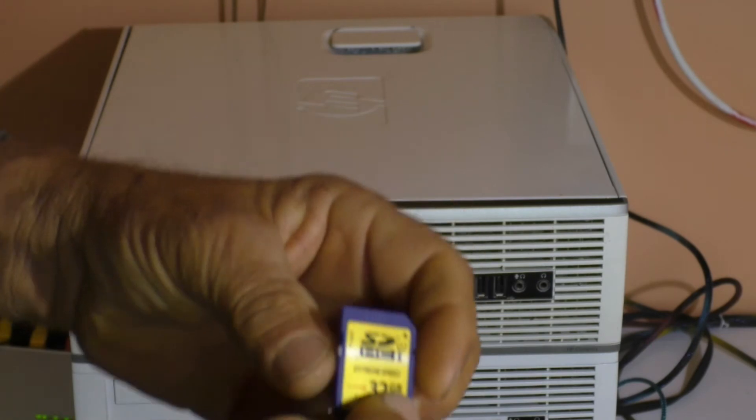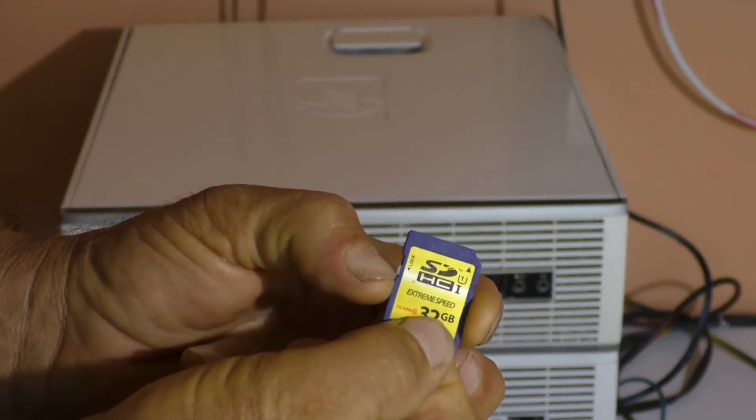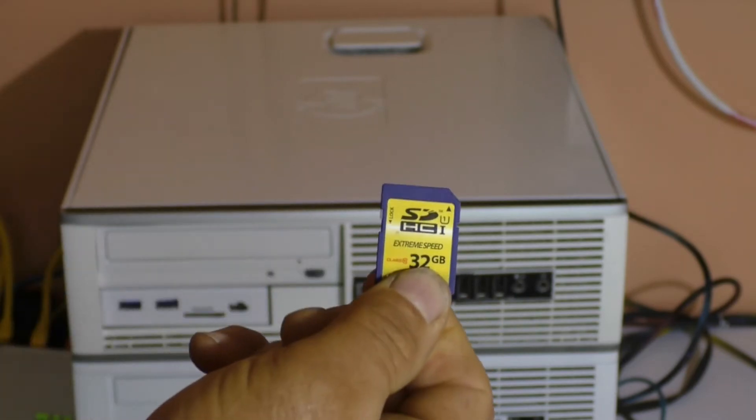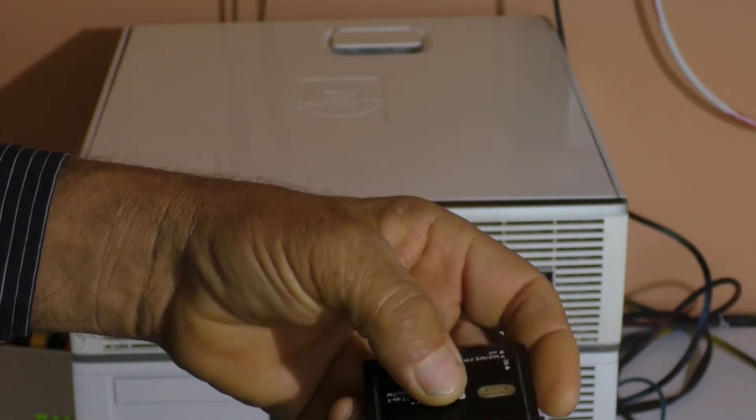Next, make sure your SD card is unlocked by pushing this slider up. Otherwise it won't read and write. Then take your card and insert it into your card reader.